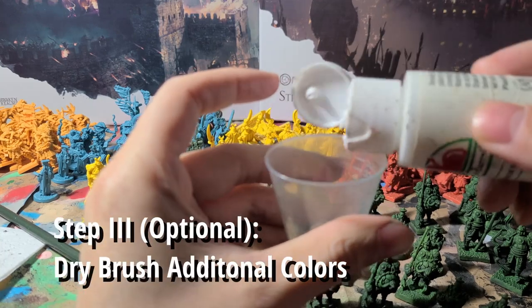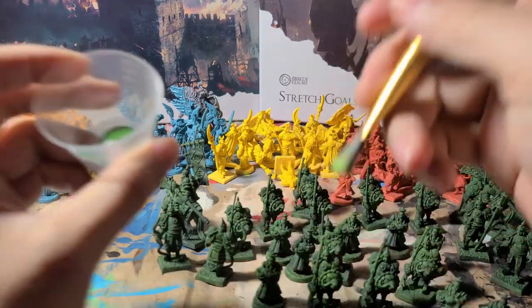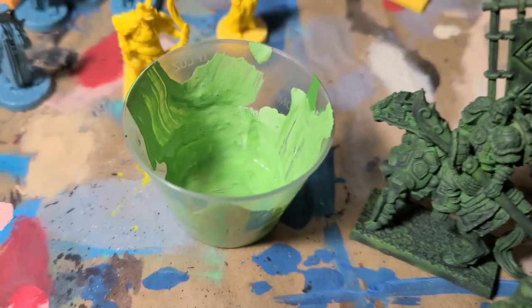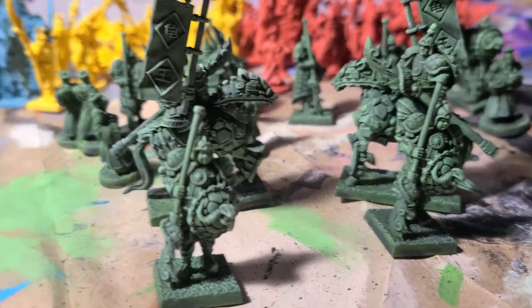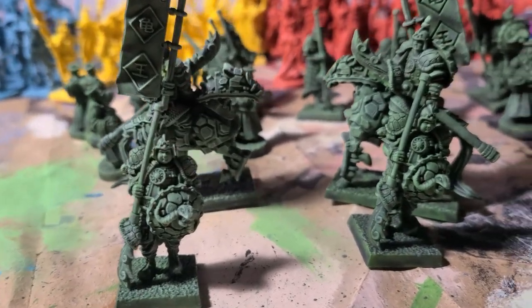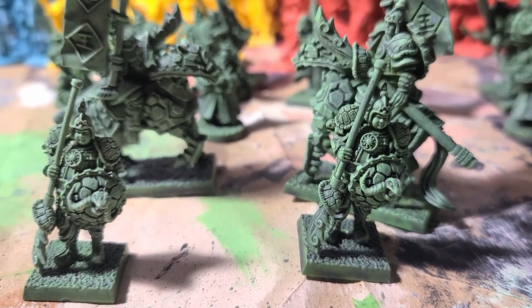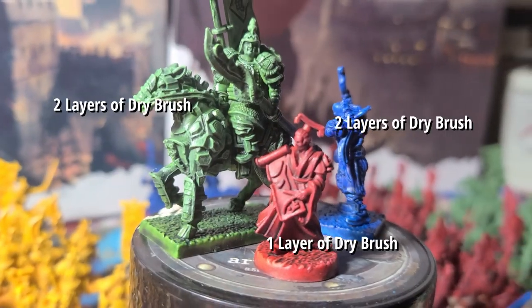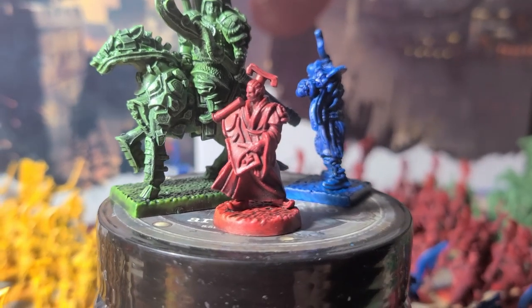You can add additional layers of dry brushing if you want. Add a bit of white to your primary color, mix together, and dry brush again. However, you're going to dry brush even less paint than before and only to the pointiest parts of the mini. This step isn't necessary — I only did it for green and blue and left the other colors as they were because I thought they looked fine.